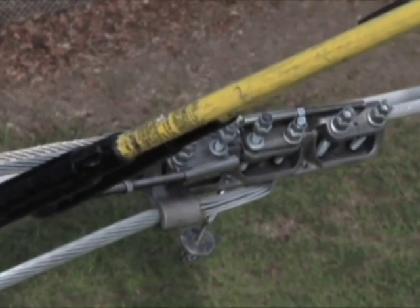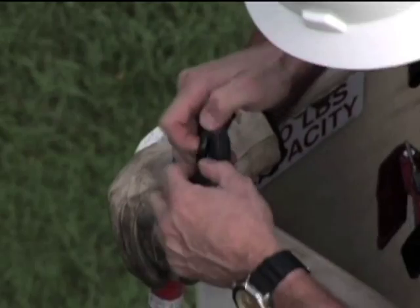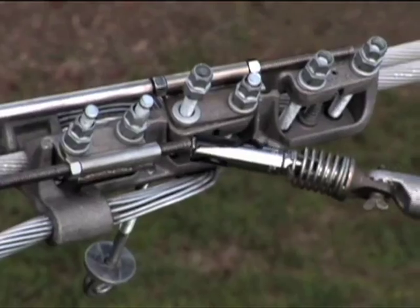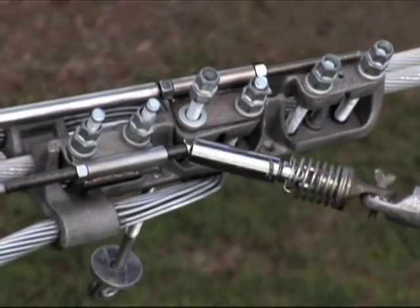A hydraulic nut driver with an extension stick will substantially reduce overall installation time. Once the Clampstar is secure, it's time to finish attaching the tether. Simply grab one end with a hot stick and guide it through the clamp's opening. Using electrical tape to secure the nut to the universal stick is a quick and easy way to accomplish this task. Once the nut is started on the bolt, just remove the tape and finish the job, and be sure to go back and ring off the torque nuts.